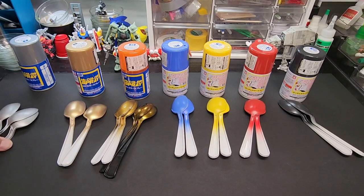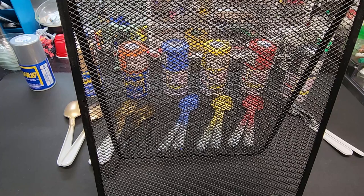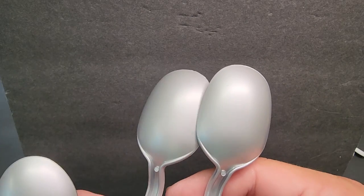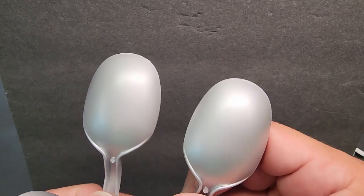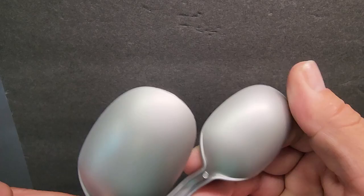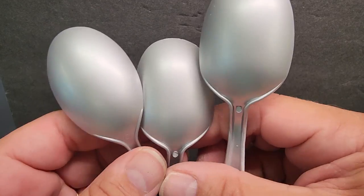Another batch — silver. I'm holding spoons against a black background so you can see them better. Didn't even label them because they're identical — over black, over white, over primer — it's all the same. Super smooth silver, almost like a flat aluminum. Really nice and even.